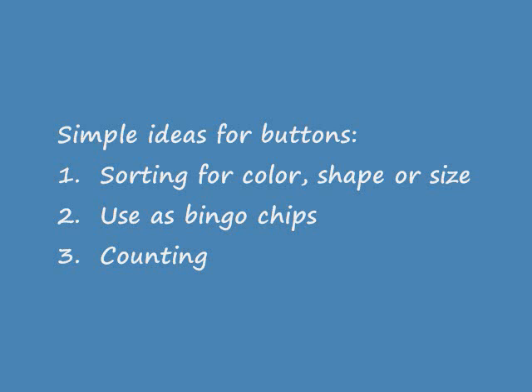We all know of some simple activities with buttons. We can sort them for color, shape, or size, use them as bingo chips, or count them.